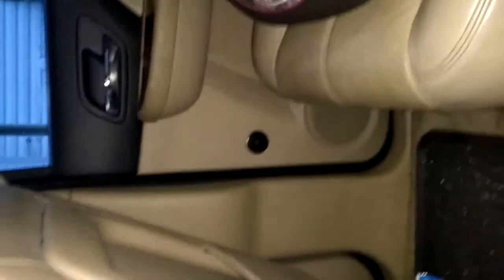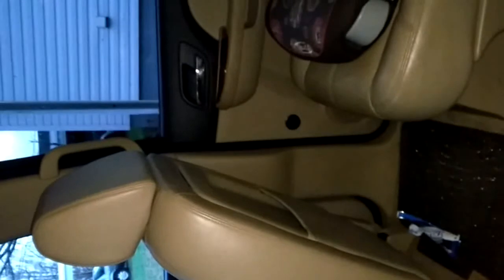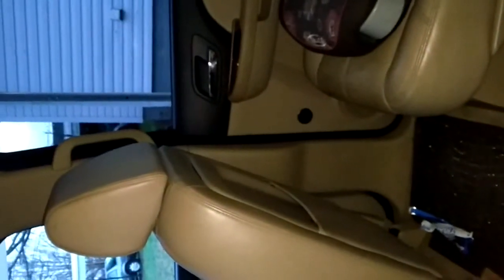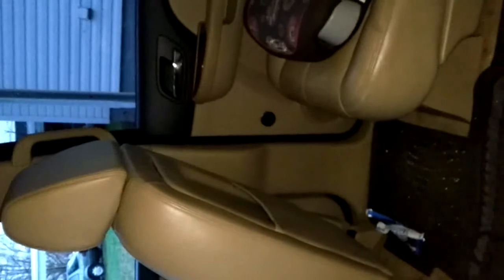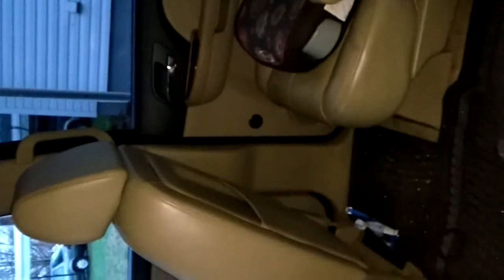That's it guys, thank you for watching. Like I say, I'm not a professional — this is just to give you an idea. The door speaker size is six and a half inches. Thank you guys.